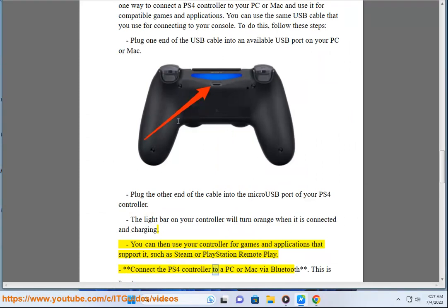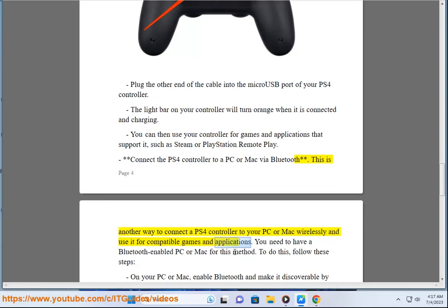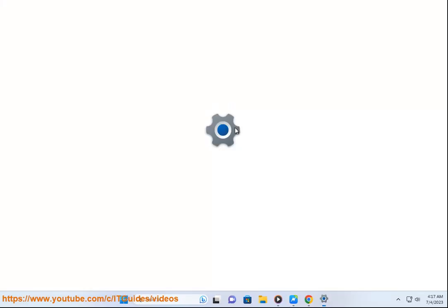Connect the PS4 controller to a PC or Mac via Bluetooth. This is another way to connect a PS4 controller to your PC or Mac wirelessly and use it for compatible games and applications. You need to have a Bluetooth-enabled PC or Mac for this method. To do this, follow these steps.